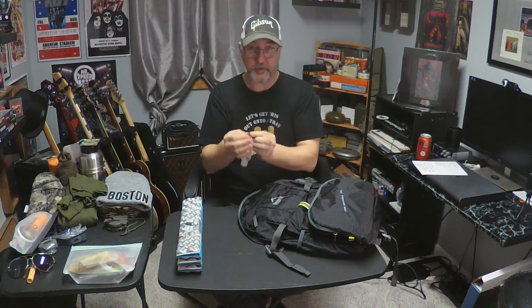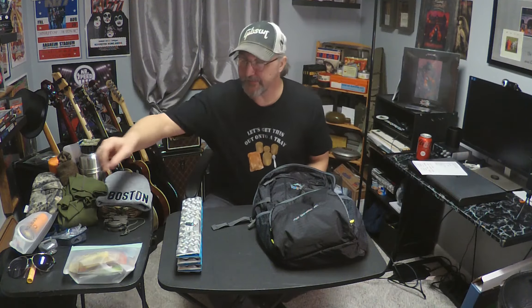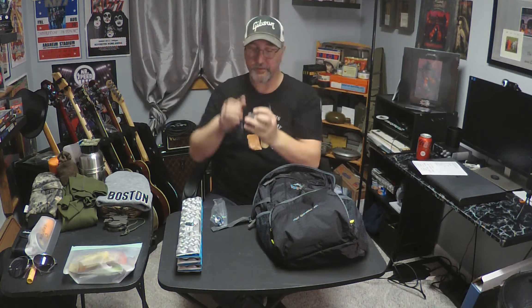That's my first aid component plus a little extra. The next item is illumination — this is pretty easy. A headlamp or a flashlight. I like a headlamp; it's easy to use. And spare batteries.